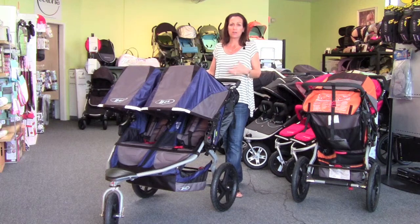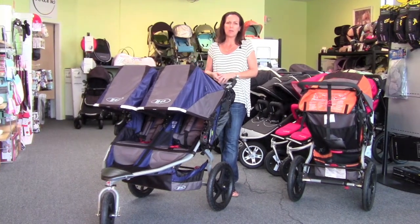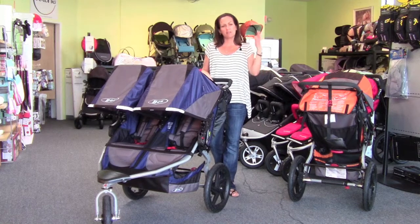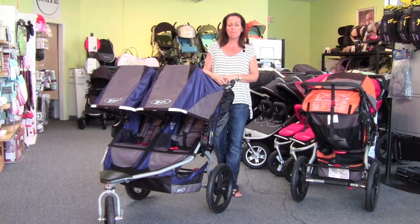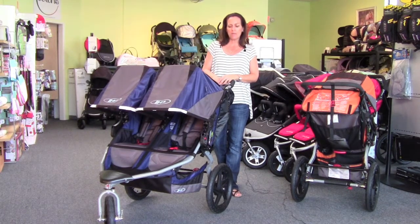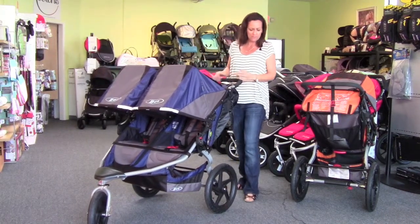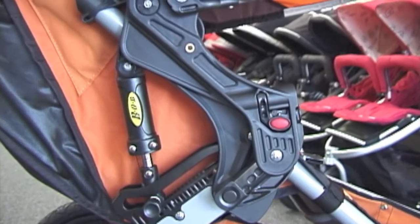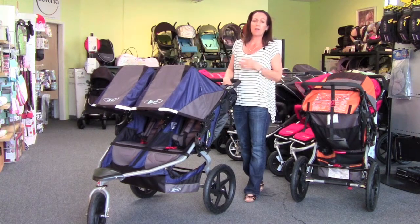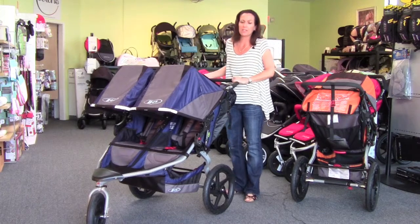Push is the most important factor if you're spending a great deal of time outside. Just about anything is going to push fine on polished concrete at the mall, so push is less important there. But if you spend a lot of time on undulating sidewalks, cobblestones, dirt trails, or you like to jog, then push really becomes the biggest priority. The overall frame design, the 16-inch wheels, and the full suspension on the Bob really make a big difference, especially the more weight you're pushing.